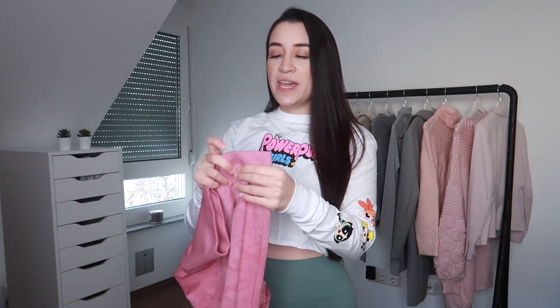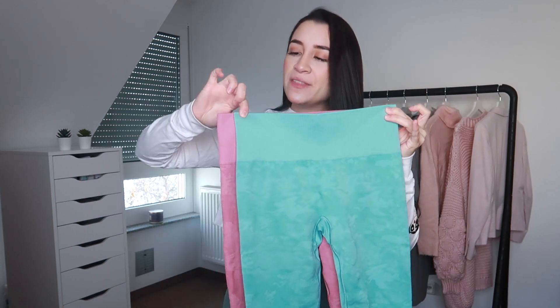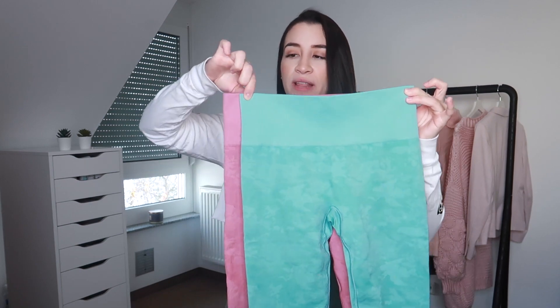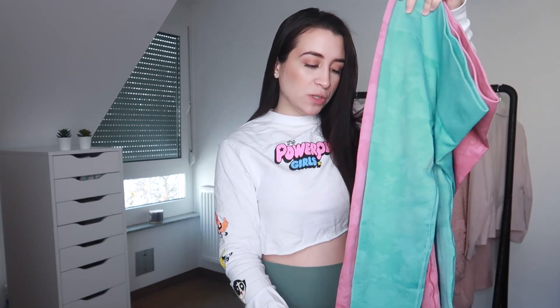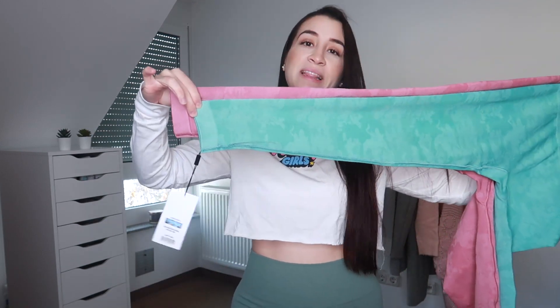I am 5'2", so literally all of the leggings that I'm going to show you fit me very full length. They are super stretchy, and the waistband is very stretchy too. So it is compressive, but not as compressive as the Vital Seamless. And in case you're stuck between a size small and medium — the pink ones are a size medium, the blue ones a size small, so the pink ones are just about an inch bigger all around, including the length.